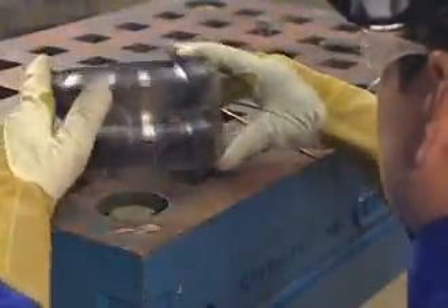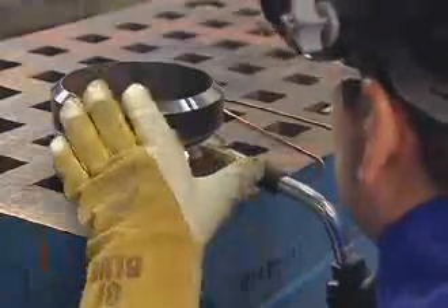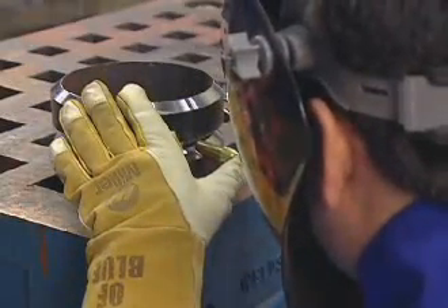Make the third tack weld on the side in between the first and second tack welds. Finally, place the fourth tack weld opposite the third.